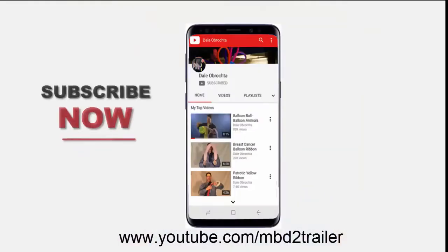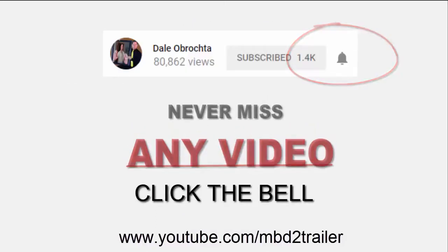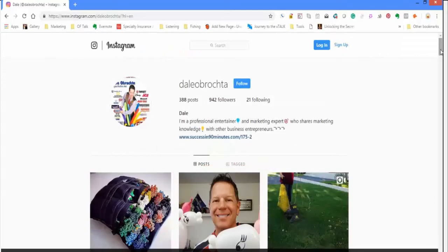Hit that notification bell — my name is Magical Balloon Dude Dale, I'm out of here. You guys have a great day, bye bye! Subscribe to this channel right now, or find the bell, click on it, and be notified of all the new videos. If you're an Instagram junkie, make sure you follow me on Instagram.